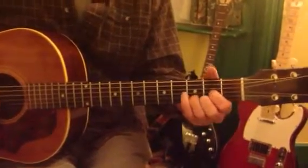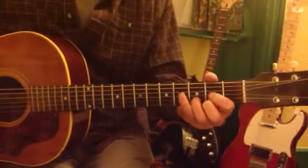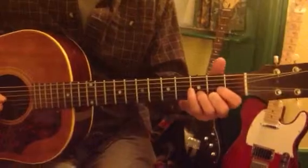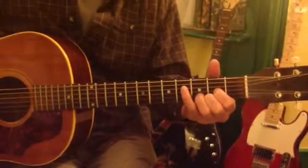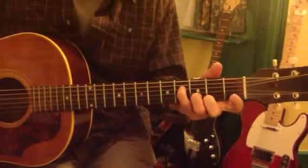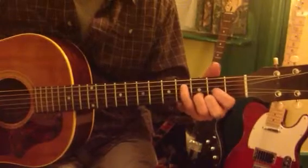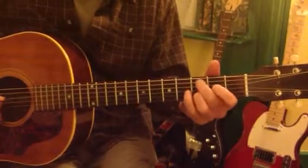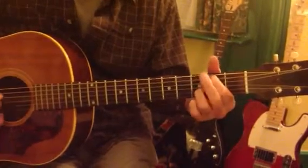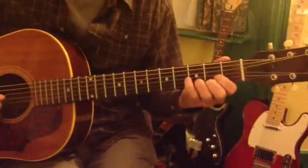So the idea is to play those simultaneously with a D chord, which I'll do in slow motion then. We'll do that again even slower so that you can see all the fingering there.